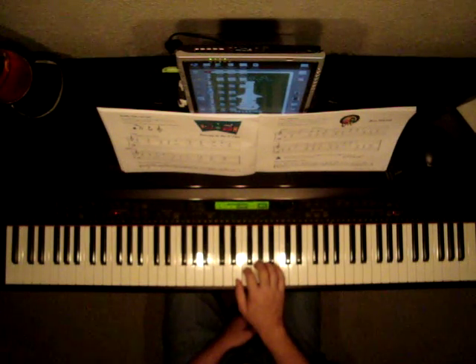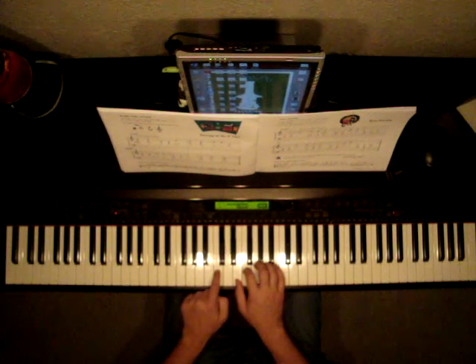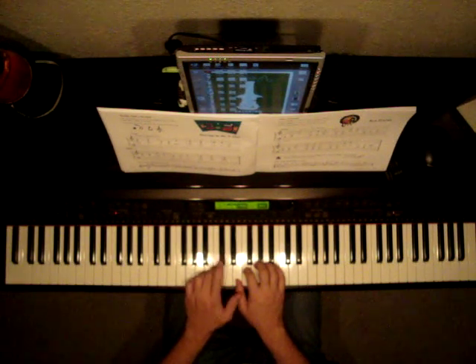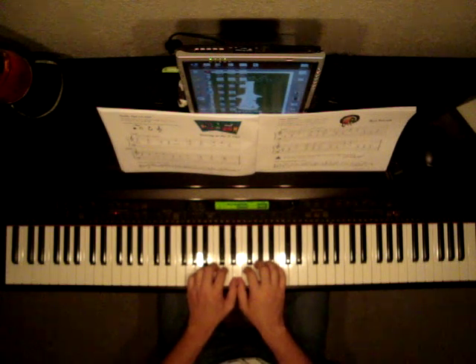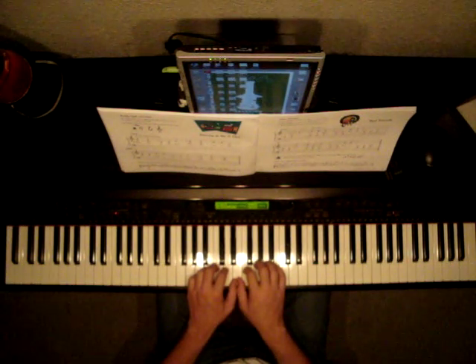Now the left hand will be playing middle C. Find the two black keys — middle C. We're going to put our third finger in our left hand on C, because the page says so. Look for the three underneath the first note in the left hand. In the left hand, we're only playing C. Let's play the Cs.